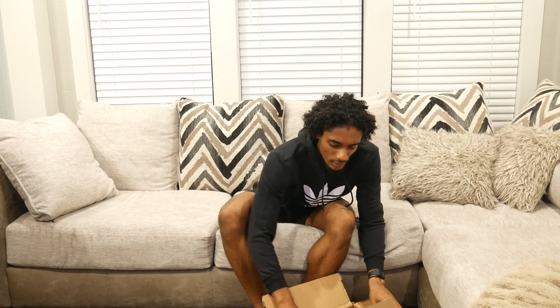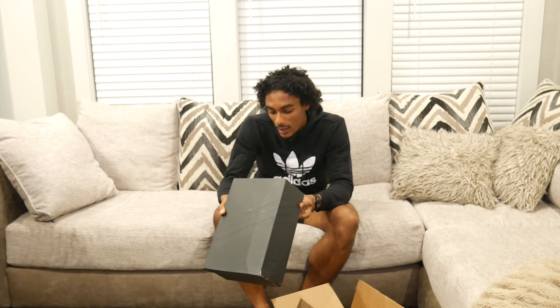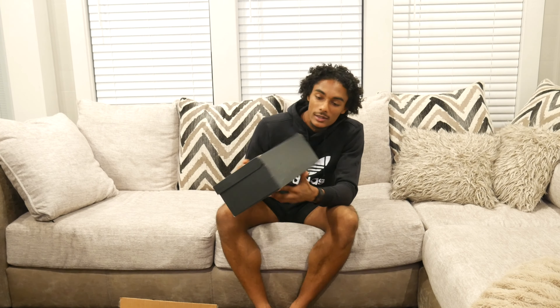We got the white pearl colorway. Shout out to Josephus — if y'all know me you probably know Josephus. He got me hip to the colorway, told me about it, sent me the link, and I bought them on the spot. So we got the black Adidas Originals box.